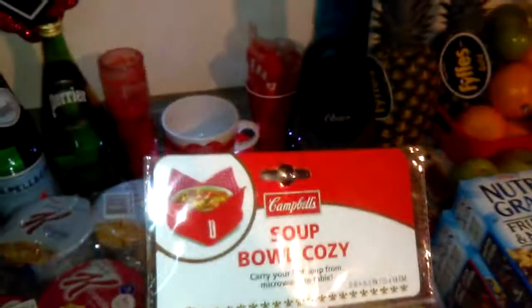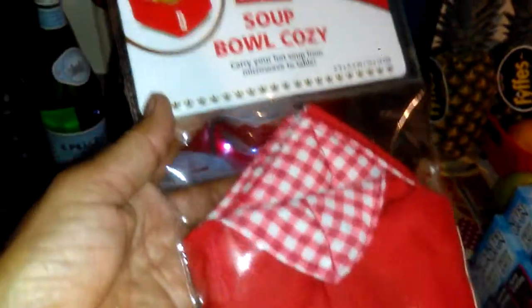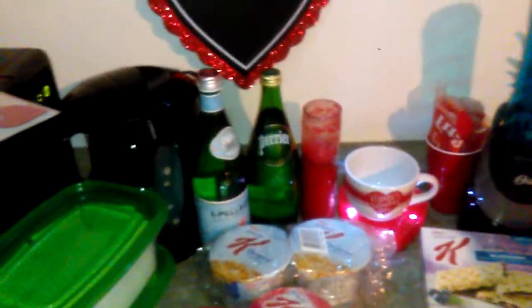They are so cute and they're in pink and purple. They also have this Campbell's soup bowl cozy. So if your bowl is hot, you can carry it from the microwave to the table with this cozy. It's cute — get you a couple, because it's not for a formal dinner or anything, but just something to have. I think it's cute. I like doing tablescapes.